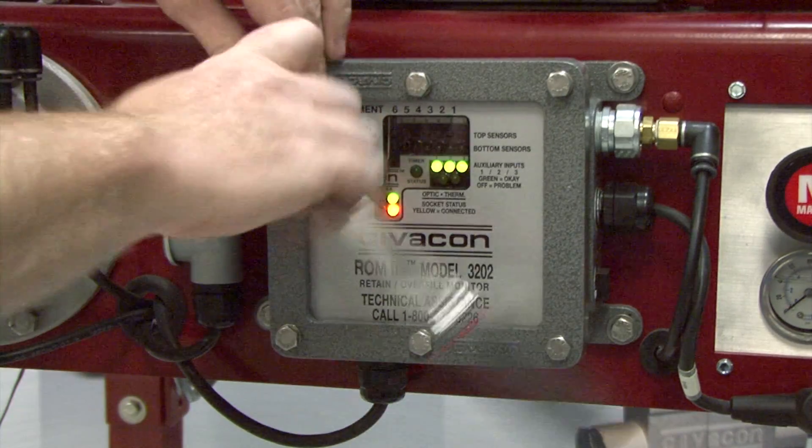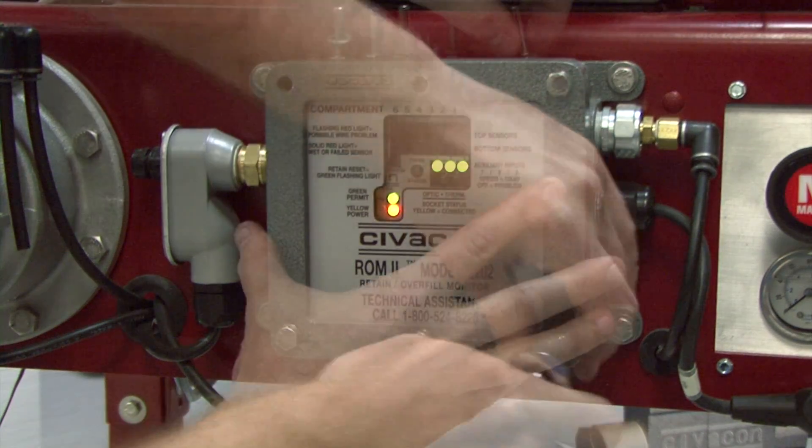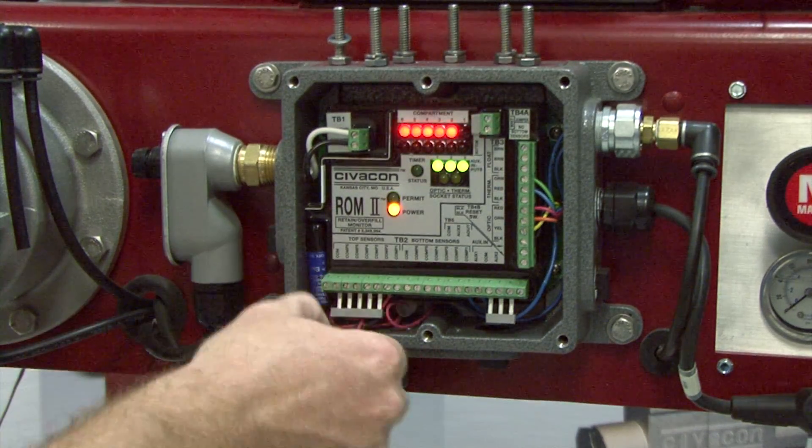Let's begin by unscrewing the six bolts using a socket wrench. Remove the monitor cover. Loosen the terminal screws to disconnect the terminator wires.